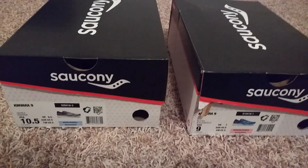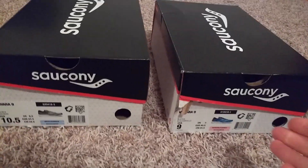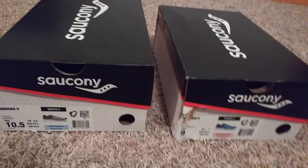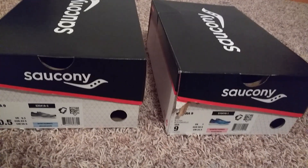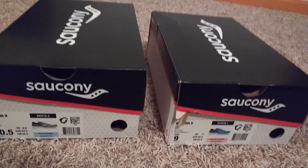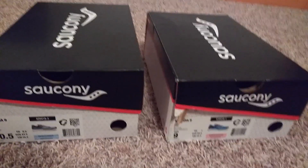What we have here is the Saucony Kinvara 9 — the men's version here and the female's version here. First off, all my teachers out there, Saucony does do a 20% off discount, and you can even apply that to already discounted items. So we got these at a really good price because I'm a teacher.